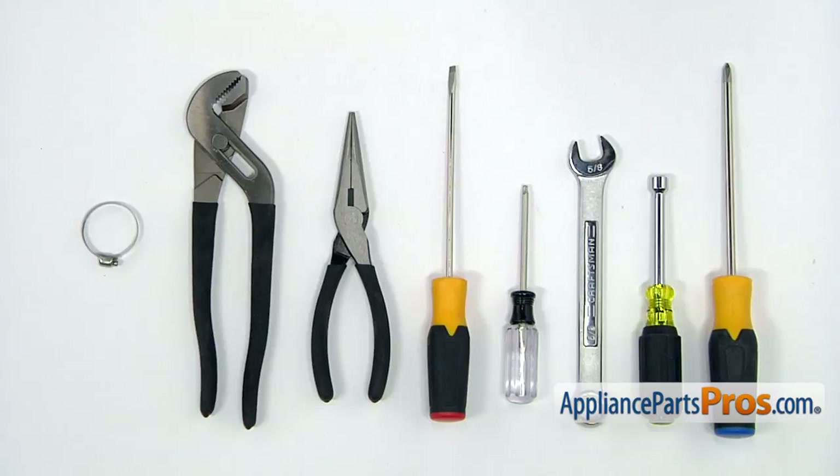For this job, we're going to need a Phillips screwdriver, a 5/16 inch nut driver, a 5/8 inch open-end wrench, a Torx 20 screwdriver, a flat blade screwdriver, a pair of needle nose pliers, a pair of large pliers, and a hose clamp.